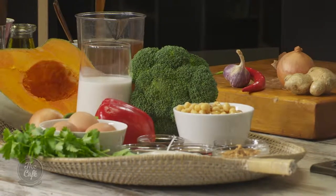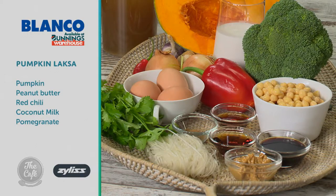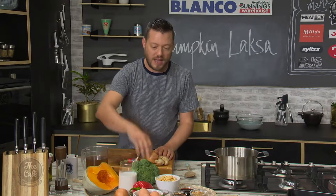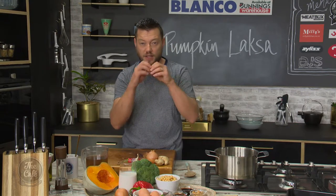Pumpkin laksa - it's really good. Pumpkin lends itself to really strong flavours; it's sweet and works well with the spices in the laksa. We've got some broccoli in there, lots of herbs and spices, and I've also got a fantastic garnish with chickpeas - they're going to be nice and crispy on top, and it doubles as a snack as well.